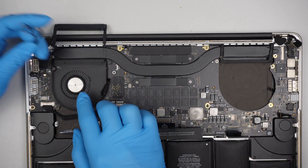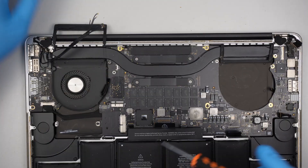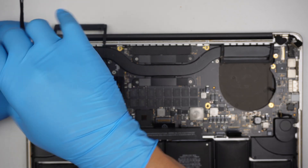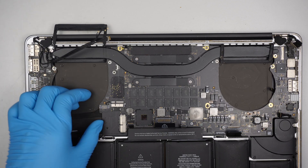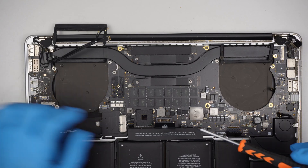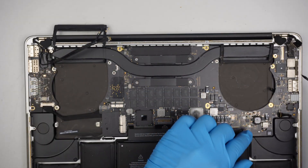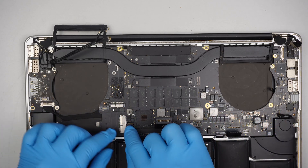Slide that cable to the left — that is your Wi-Fi and webcam. Let's see how many screws we have removed so far. This is the connector for the speaker.